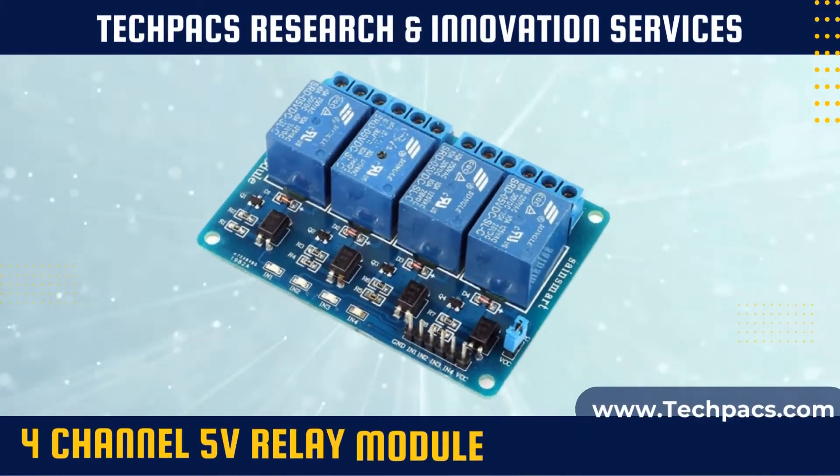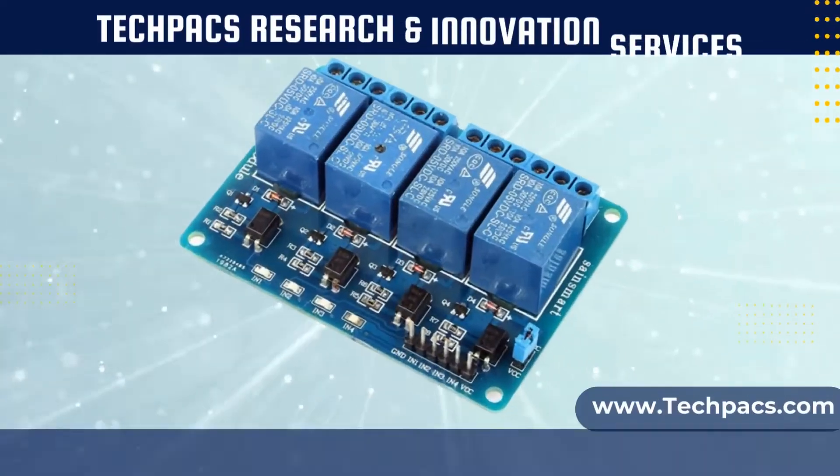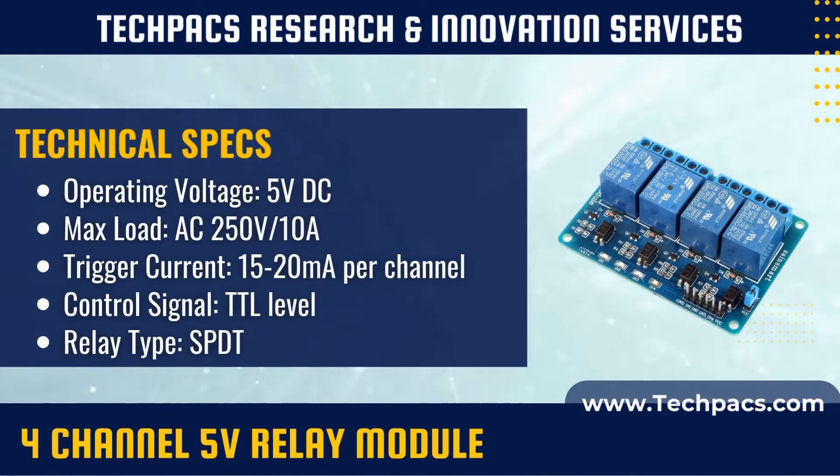The 4-channel 5-volt relay module offers a convenient way to control up to four high-voltage devices simultaneously using low-voltage logic circuits. This makes it a go-to solution for projects that demand multi-device coordination, such as smart homes, industrial automation, robotics, and more.